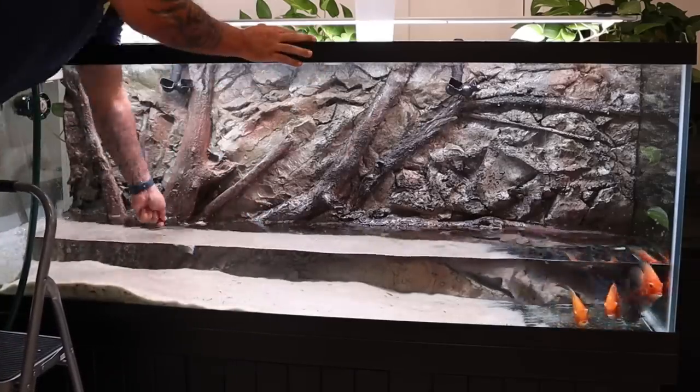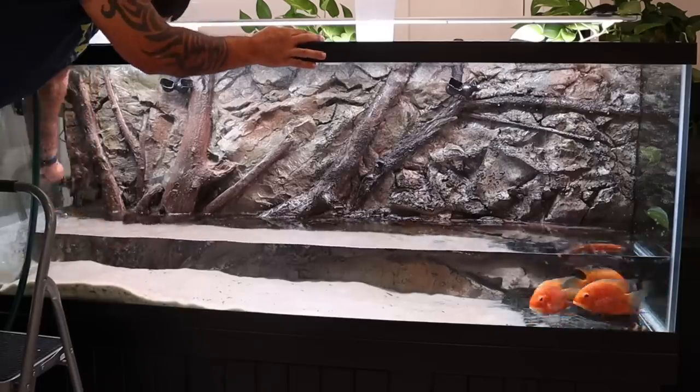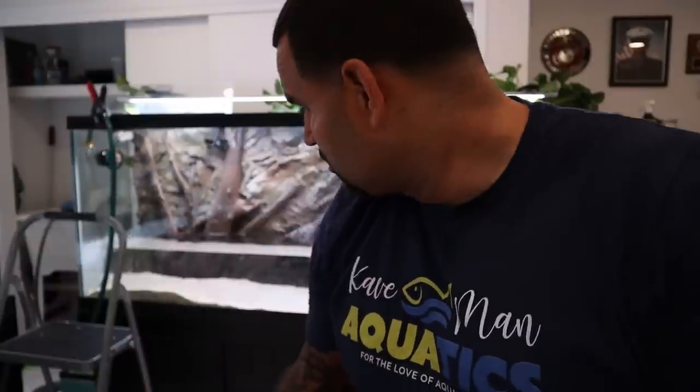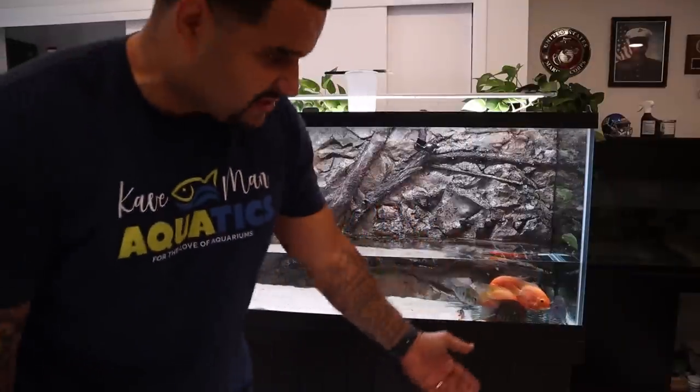I'd always rather do it this way than just leaving hydrogen peroxide in the water itself. We cannot be mad at the things that we have to do to these tanks because we choose to keep them — it's on us to keep them clean, keep them beautiful. It's all part of the journey, it's all part of the hobby, it's all part of the lifestyle.